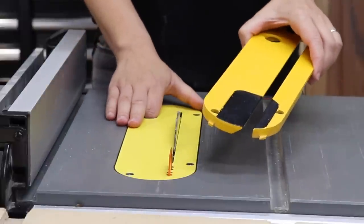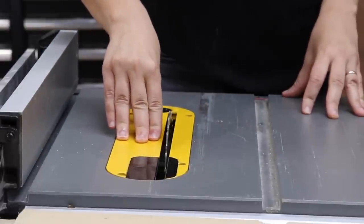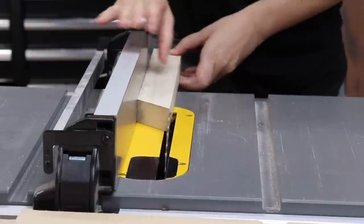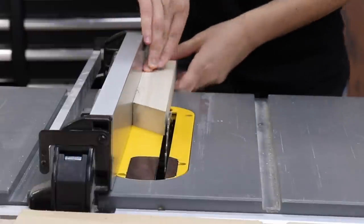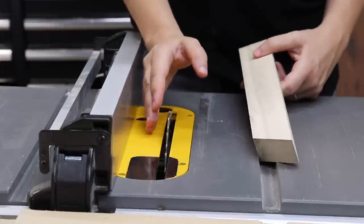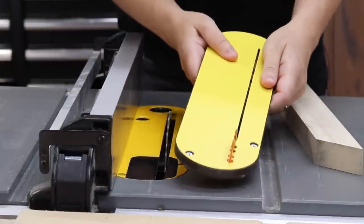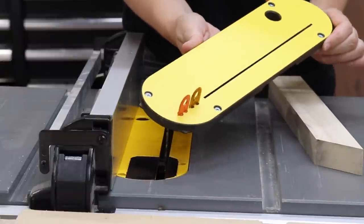The stock throw plate, on the other hand, flexes a lot on this side when you put pressure on it. So if you are ripping material and you have a push stick pressing along, you are putting pressure on this part of the throw plate and it's kind of going towards the blade, which affects the side of your cut and it's no longer 90 degrees. Having a super sturdy zero clearance insert totally prevents that from happening and makes for super accurate and clean cuts.